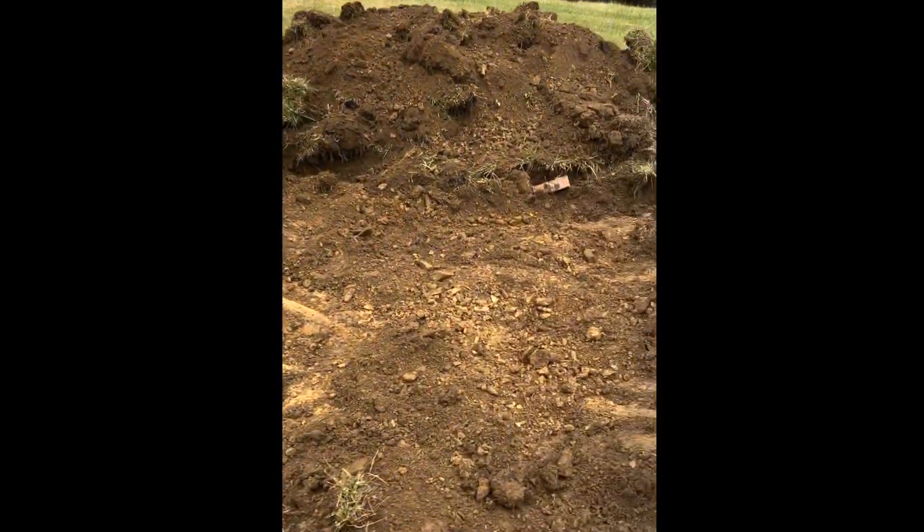All right, so we're here working on the pad. We got it down to about the clay level, so it's about where I want it. We'll go down and get some gravel, put some gravel in here, then build the form. We'll get everything leveled out and ready for concrete.